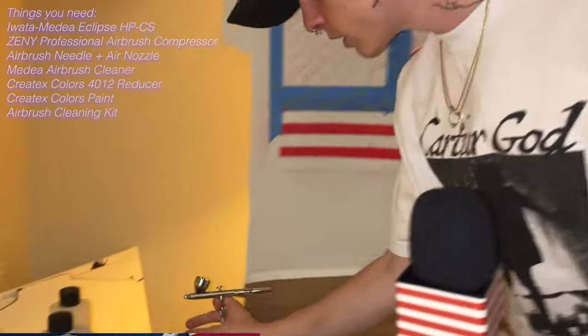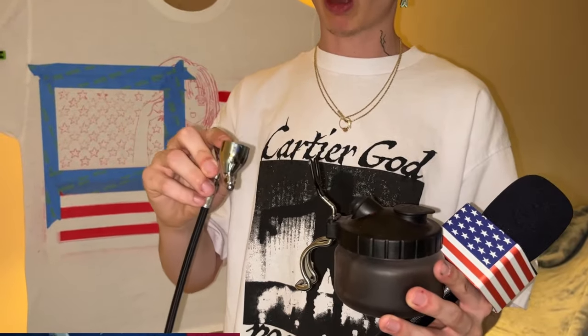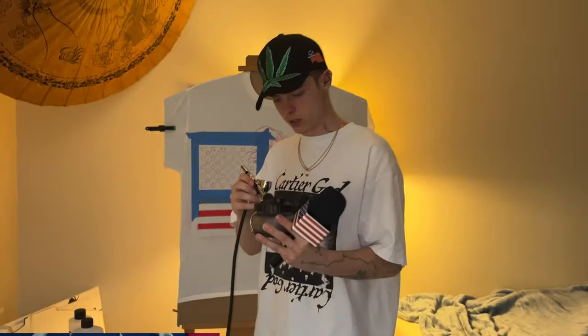I'll take my airbrush and whenever I'm not using it, it very conveniently fits in here so that it doesn't spill over or leak any paint out. Whenever I'm done with my paint, if I have a little bit left in the paint bucket, I spray the rest of it out so I'm not leaking paint all over the room or the table.